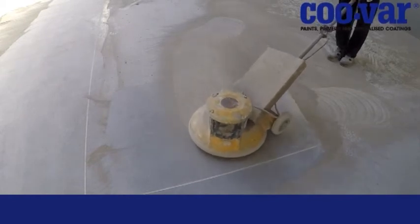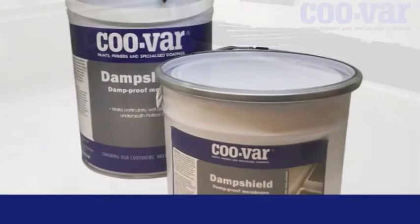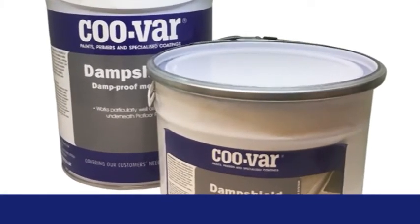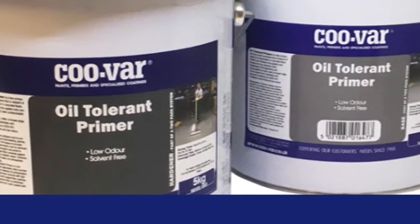Care should be taken not to permit further contamination from foot or tyre traffic. Prior to application the substrate should be clean and dry. In the event that the floor is wet, damp or brand new, then Kuva Damp Shield is a viable option. In the event residual oil stain remains, then Kuva's oil tolerant primer is the solution.